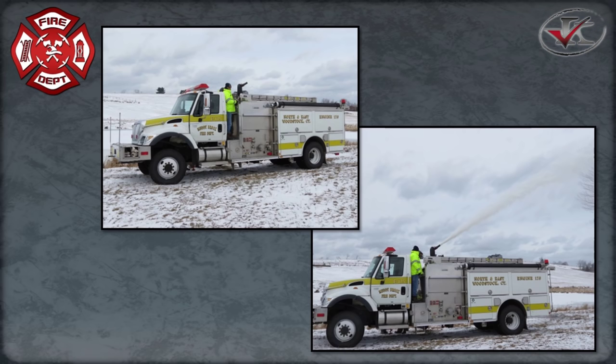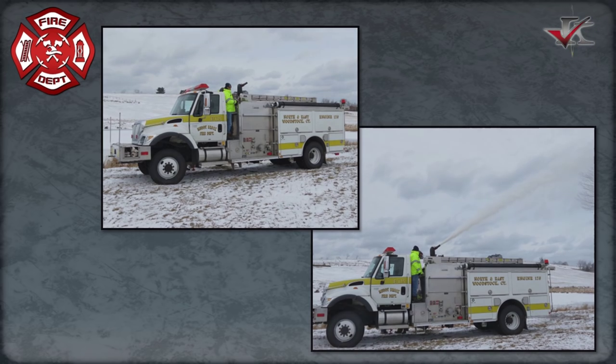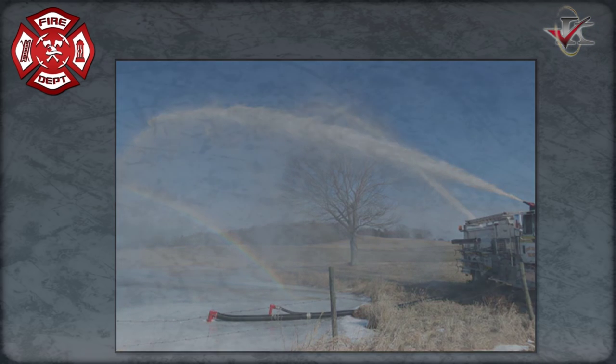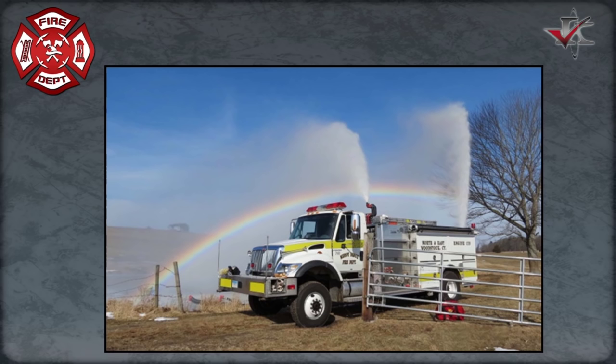Ice strainers are definitely a quick way to get water in the wintertime, and it worked out well for a department that's strived on rural water supply, tanker shuttles, LDH, and including drafting — which is a key point for a shuttle. When you can use the flexible suction, which we've used for decades, including cam lock fittings — everything we have is cam lock, so that speeds things up, especially when there's not that many people during the day or evening. George and I actually did that drill, just us two. Good drill to practice if you really want to see what your ice strainers can do.